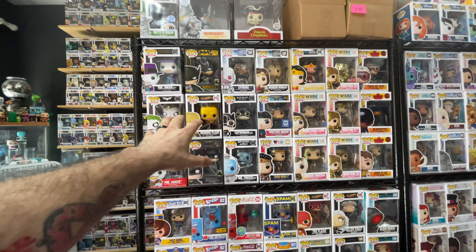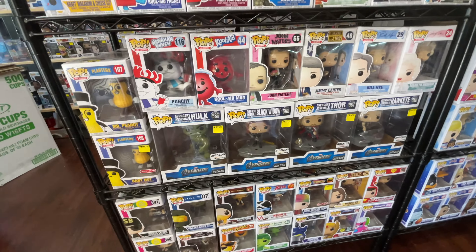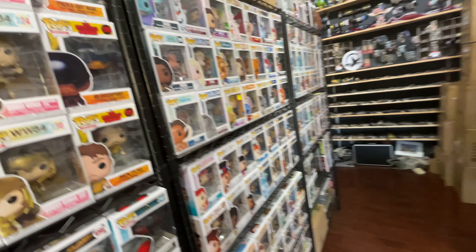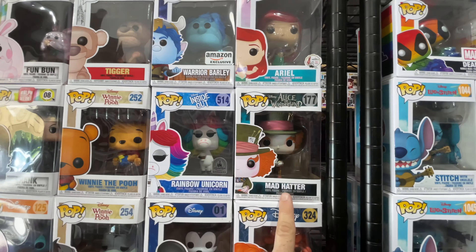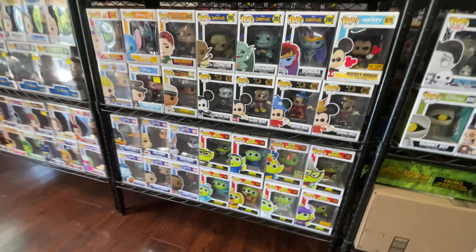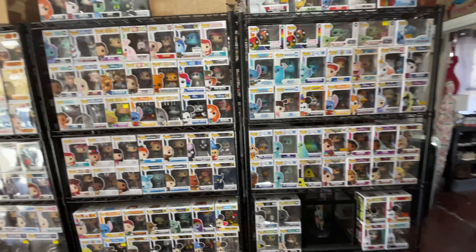We've got a bunch of DC properties right here, some ad icons, and the Avengers Assemble stuff from Amazon — those are pretty cool. Over here we have a slew of Disney stuff if you're a Disney fan; they pretty much got you covered. This is a really cool Mad Hatter pop right here, and we have the Disney Parks exclusive rainbow unicorn as well.